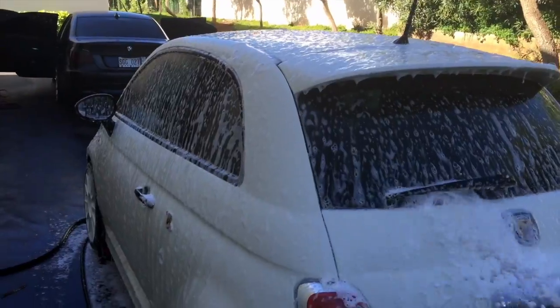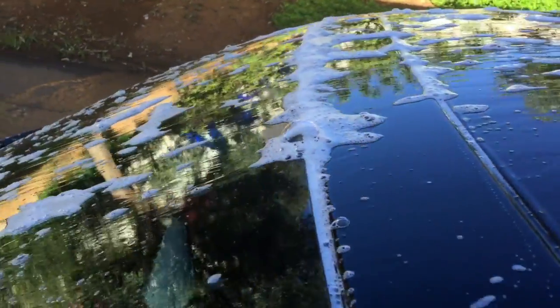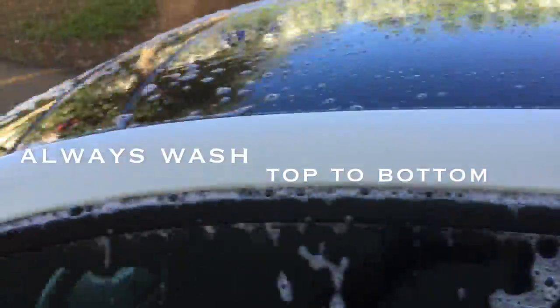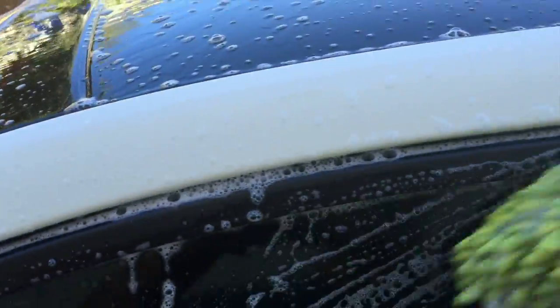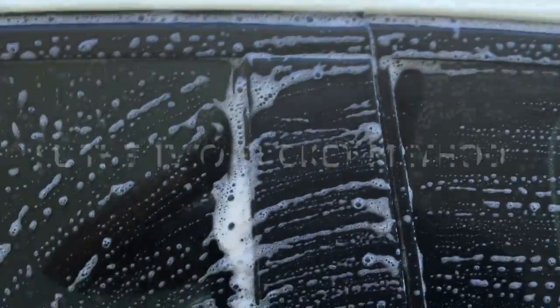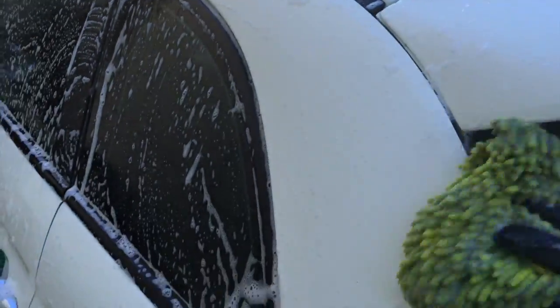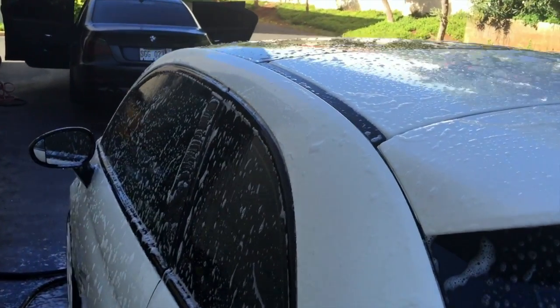We're going to soak that down and start washing it from top to bottom. We want to start on top so we don't drag any road dirt and grime up on the car, which could create webbing scratches and impurities in the paint that take away from the shine and reflection. Especially on black cars, you really want to wash from the top and work your way down.